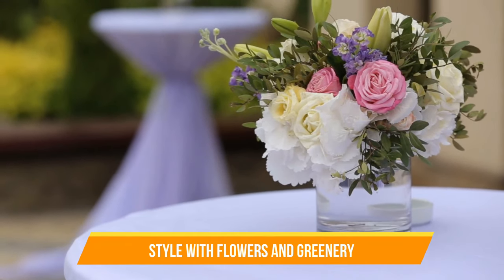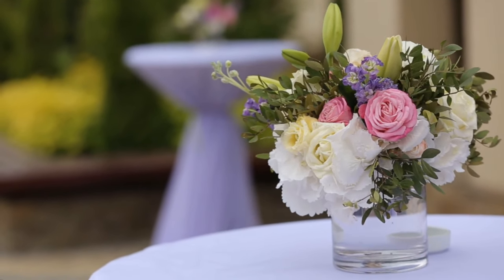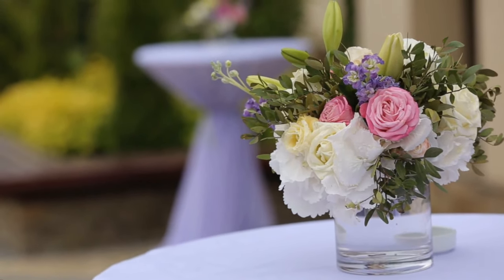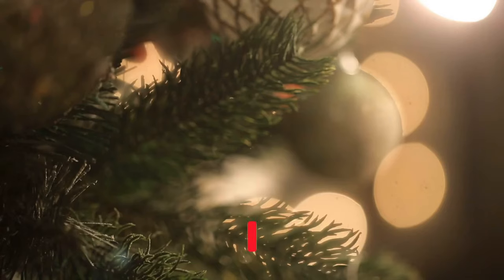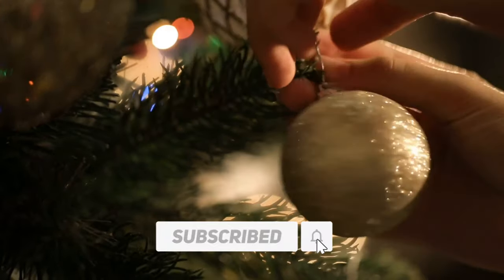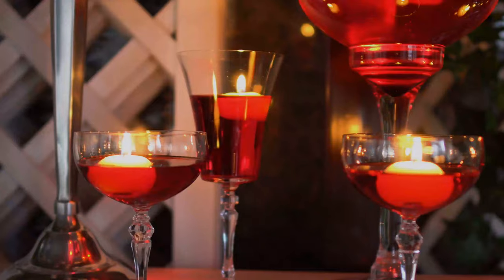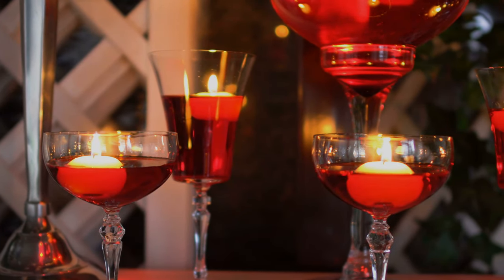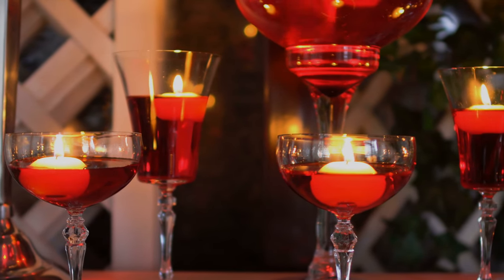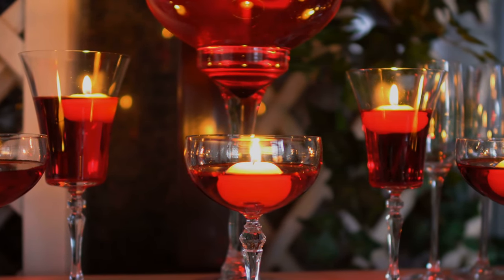Idea number three: style with flowers and greenery. Flowers and greenery make any table more inviting. When it comes time for Christmas, put vintage Christmas ball ornaments atop fresh garland to amp up the nostalgia and cheer factor. Grab three white vases and fill them with red roses atop a table's surface for romance. The contrast will be eye-catching.